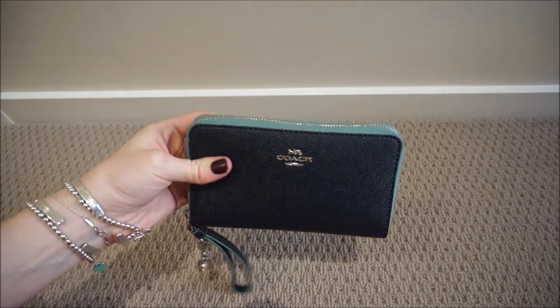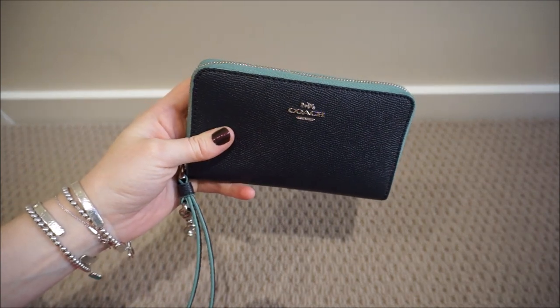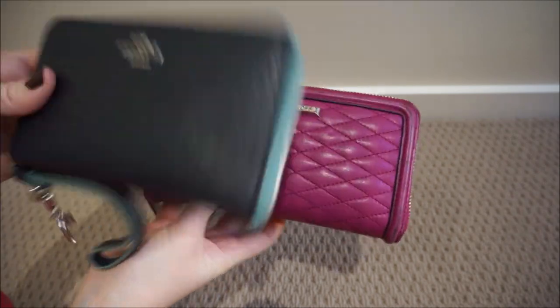Hi all, I wanted to do a review for you of this Coach Medium Wristlet wallet. I got this wallet at the Harbour Town outlets on the Gold Coast in order to replace my larger Continental style wallet.